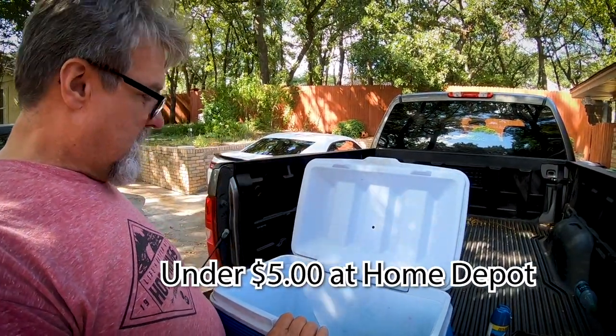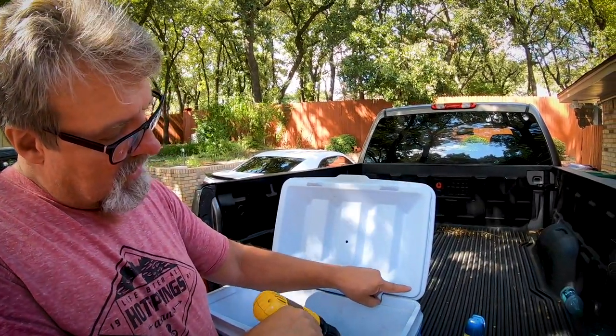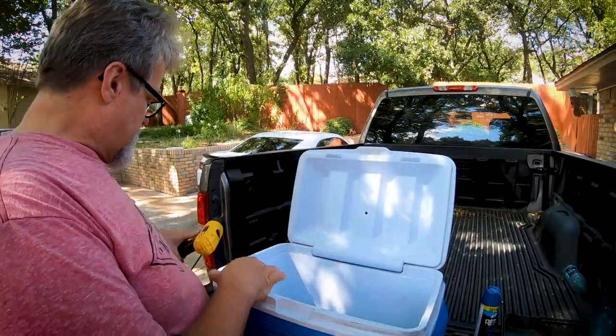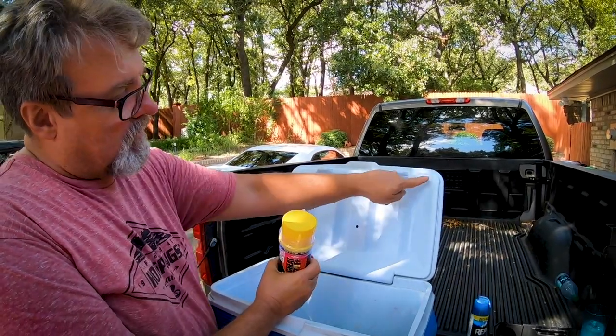What I'm going to do is take a drill with a smaller hole and drill four holes — one here, one here, one here, and one here. Small holes. And then I'm going to fill it with this expansion foam until it comes out of all four holes, and that will fill the whole thing.